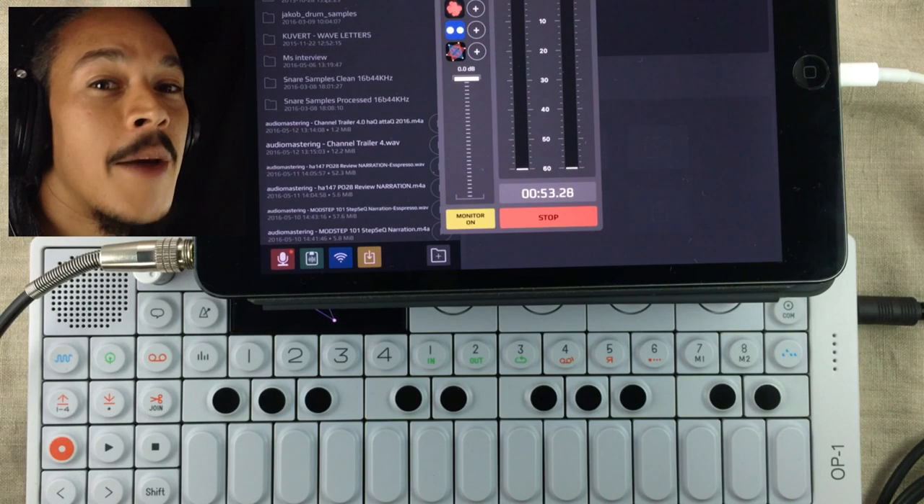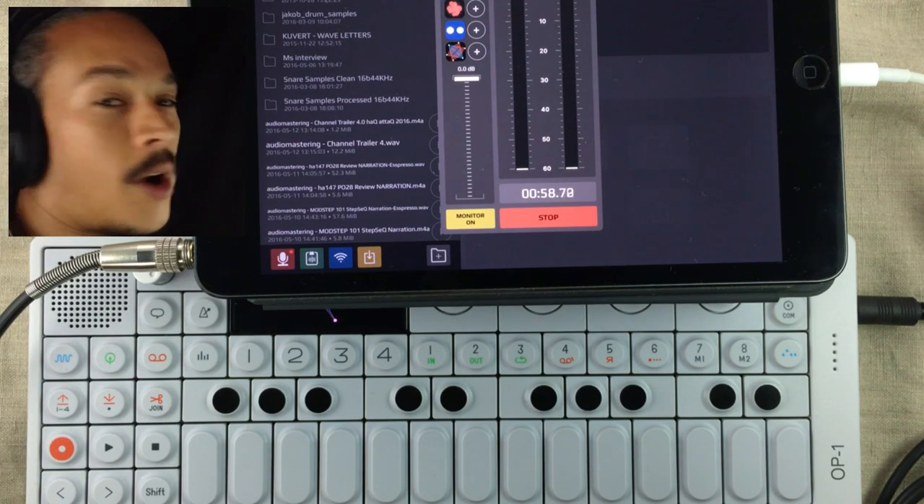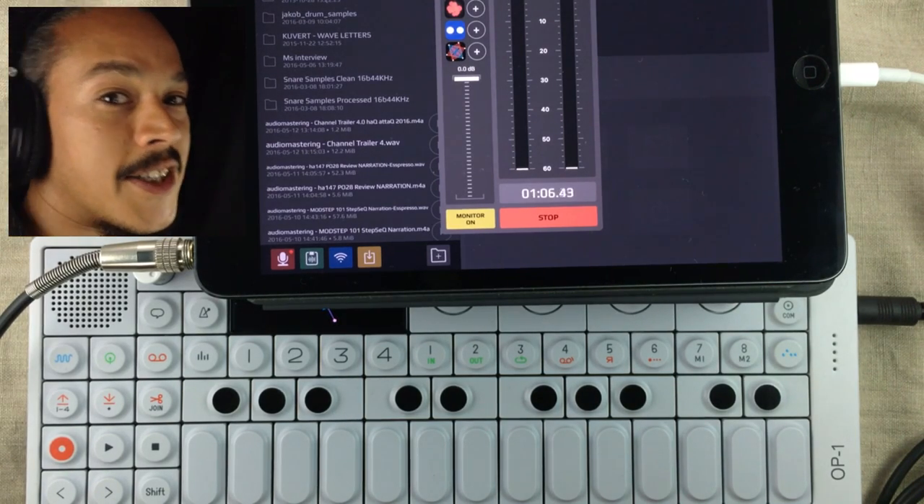Hello and welcome! My name is Joachim Hackam, your host, and you're watching a Hack Attack episode. I'm not sure what I'm doing right now. In this episode I just want to show you some experiments I did.